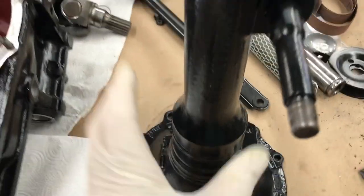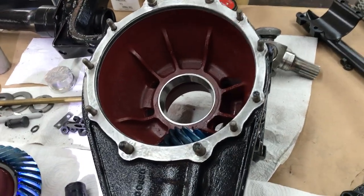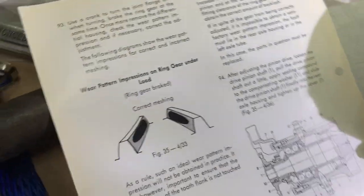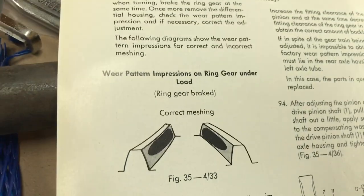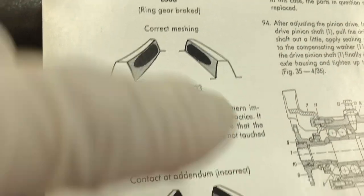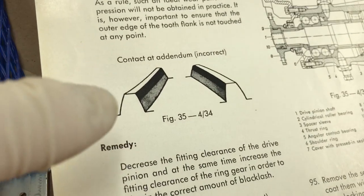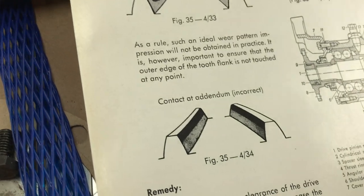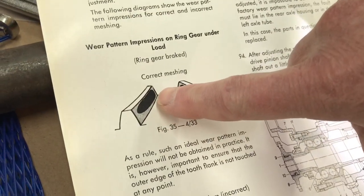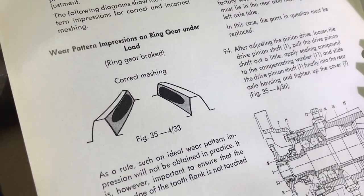The assembly gets installed and the axle tube is bolted in place, so it's all partially assembled in order to test it. Come over here and we'll show you what we're looking for — the meshing of the teeth, the wear pattern. You can see the correct pattern here and the incorrect. The dark spot is what we're after, but in reality it's going to be a light spot.